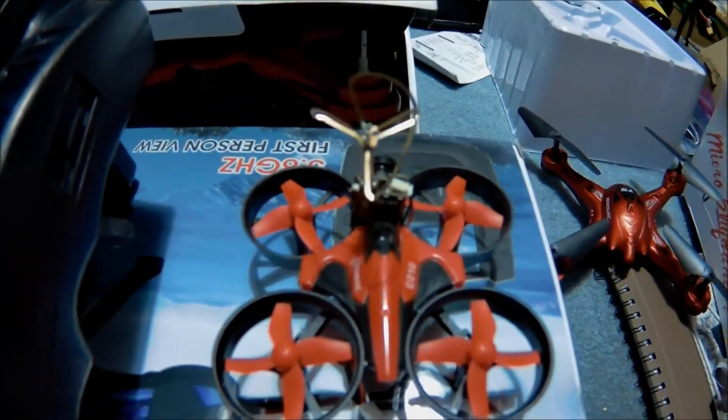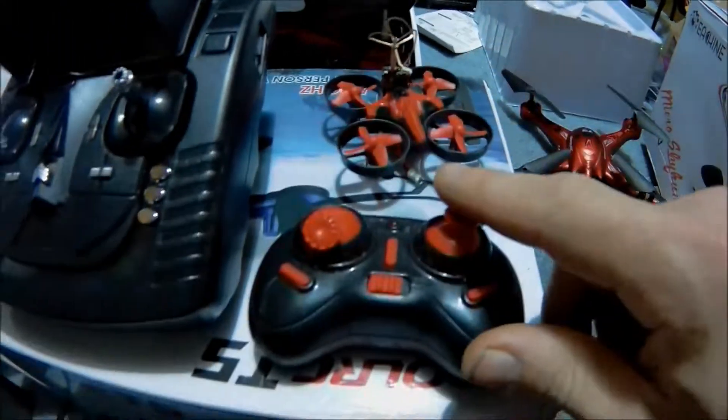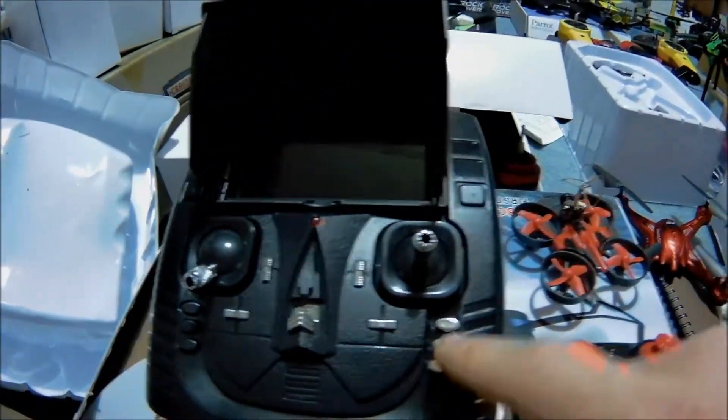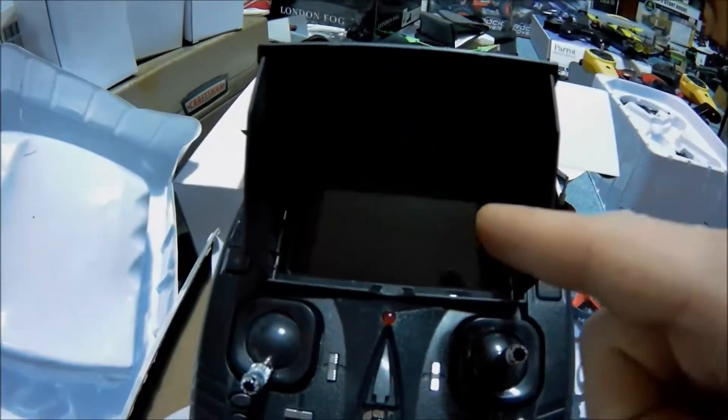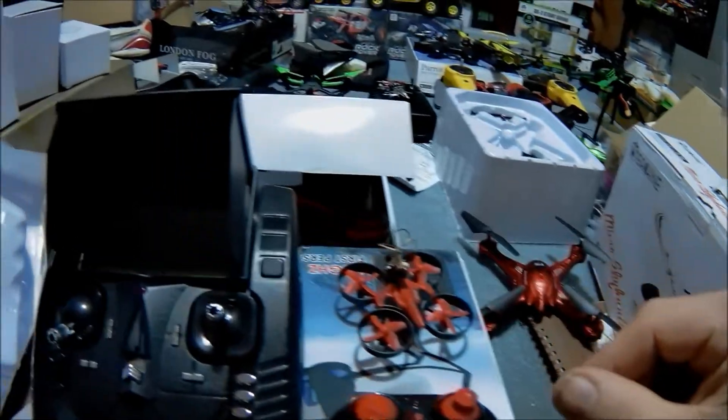Hey, Drone here. Check it out. That's the Eachine E010 with an FPV camera on it, and there's a controller. This is not its controller, but we are going to transmit that on the FPV screen over here. That's the GoolRC T5's controller, which the T5 is 5.8 gigahertz.